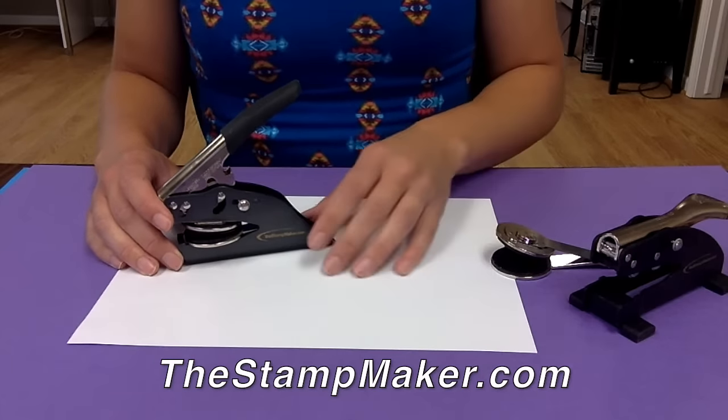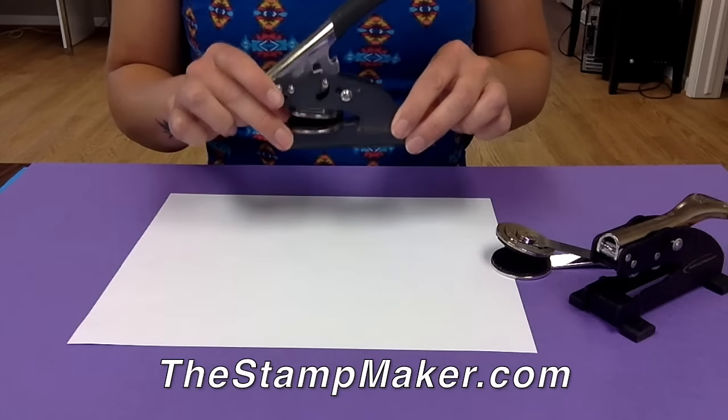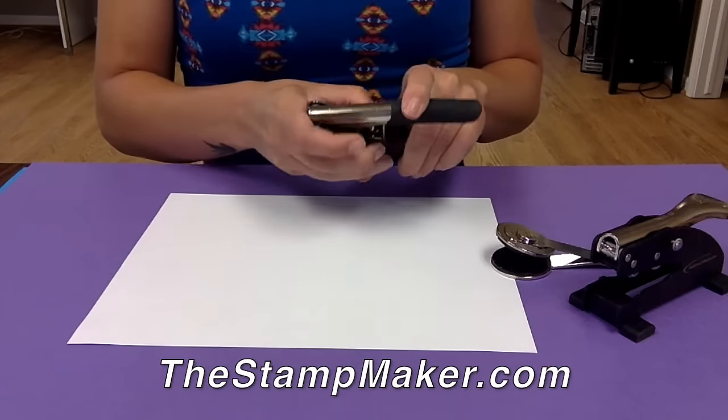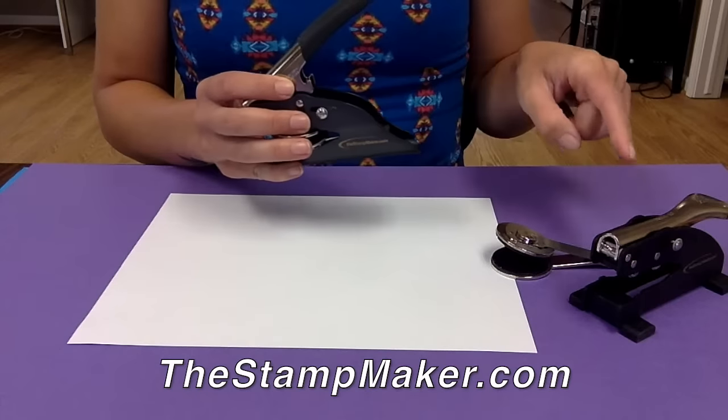How to remove and replace your seal text in an embossing seal. The same procedure can be used to remove the seal text piece in both the desktop or pocket style embossing seal.